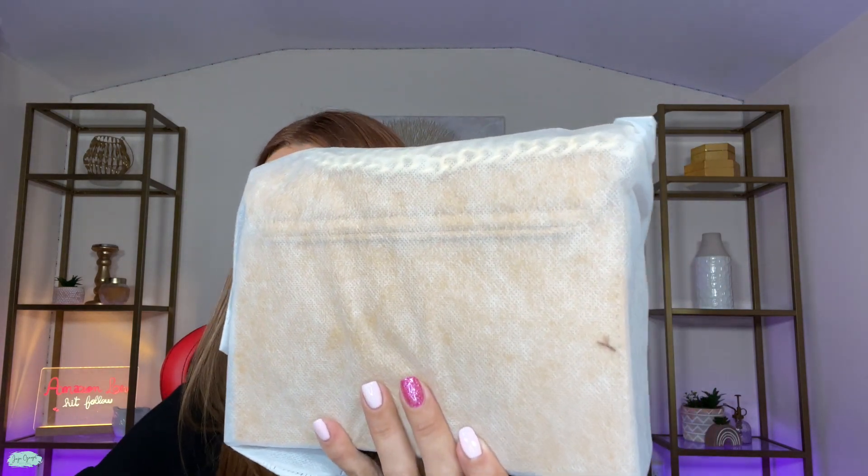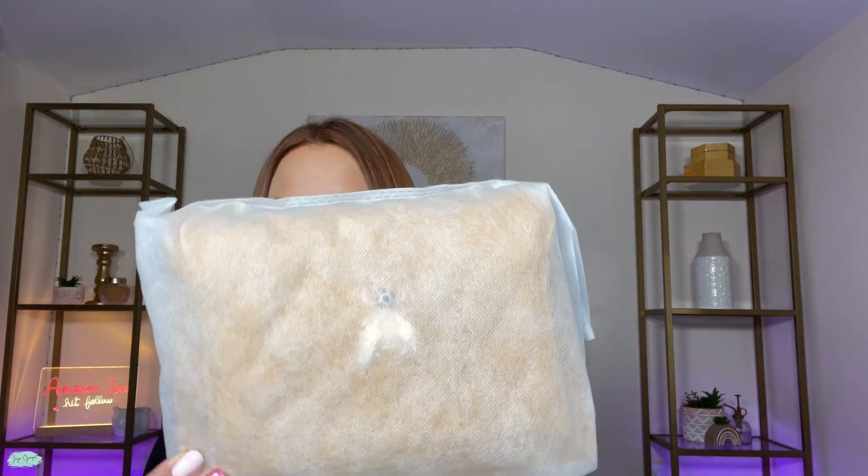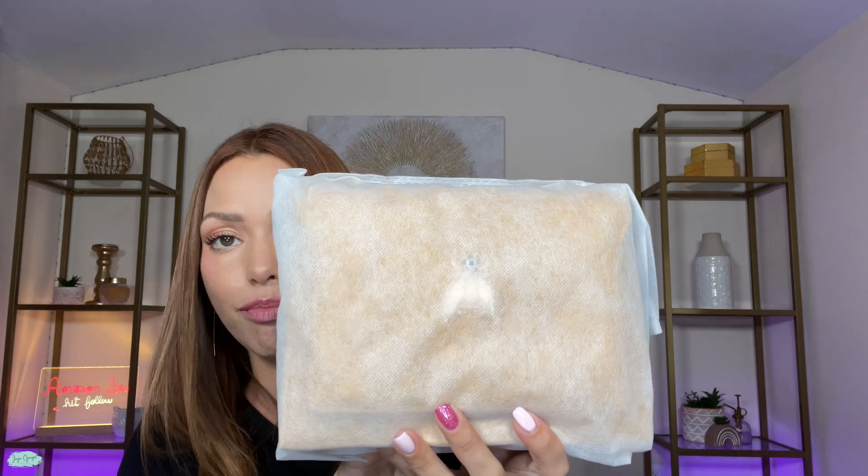Oh my goodness, you guys, it also comes with a cloth bag. So if you don't like the idea of the box to keep the bag inside — because maybe out of sight, out of mind — then you also have the option of the cloth bag. The cloth bag is great to store this bag, but also to take it on the go.